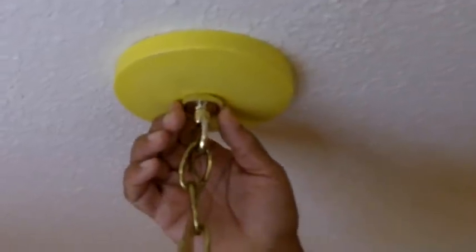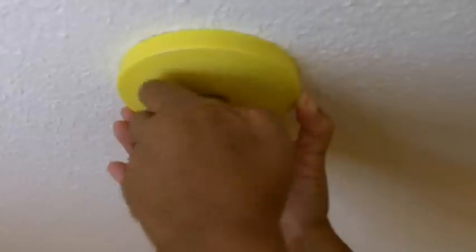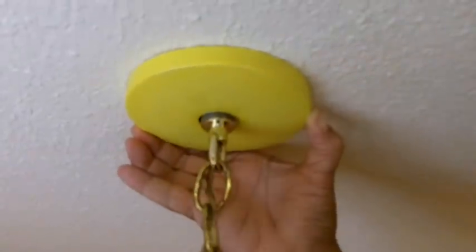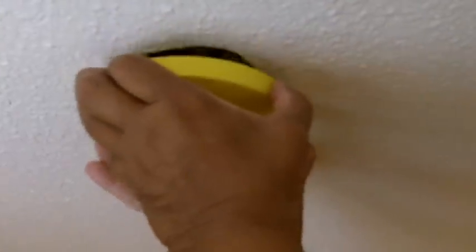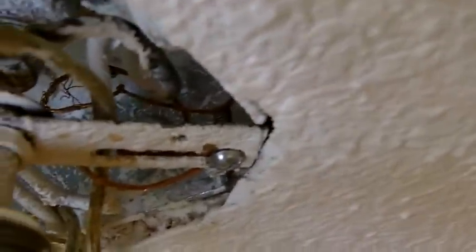We are here at the light and I am on a ladder. To lower the plate, there is a retaining screw — you want to untighten that and just pull the plate down. Now I am going to disconnect the wires. I am going to take off this wire nut, take off this wire nut here, and disconnect it. There is also a ground wire we are going to remove.